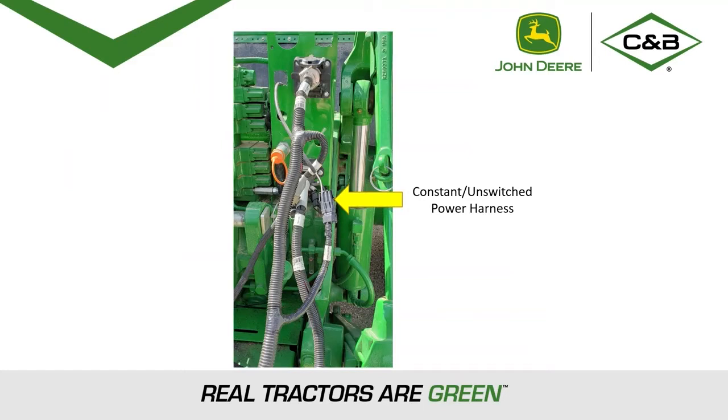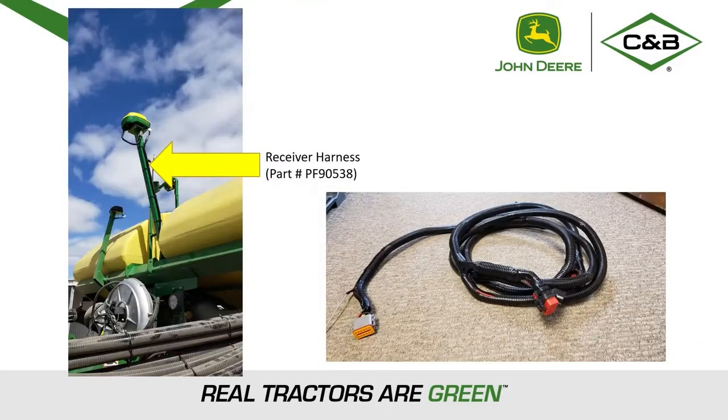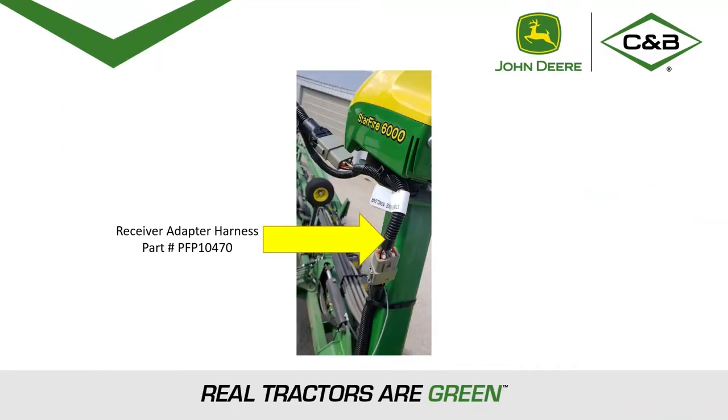The wiring harnesses needed for AutoPath are the constant unswitched power harness. Be sure that this is hooked up — if it is not, you may have problems seeing the implement receiver on your monitor. Next would be the receiver harness connected to the receiver and to the CAN system below the CCS tanks of the planter. Last would be the receiver adapter harness connected from the receiver to the receiver harness.